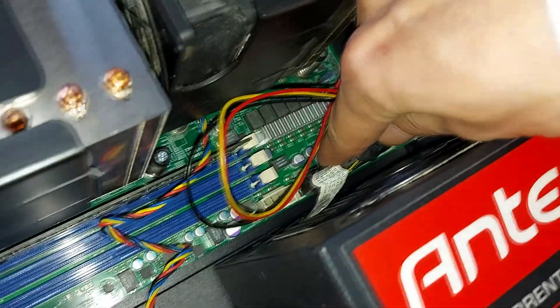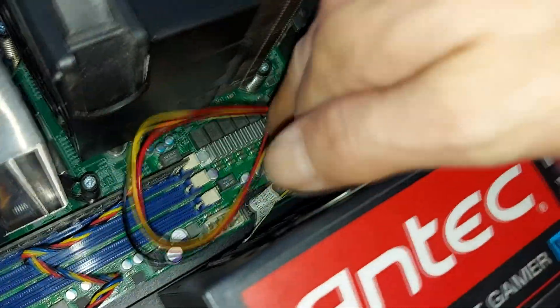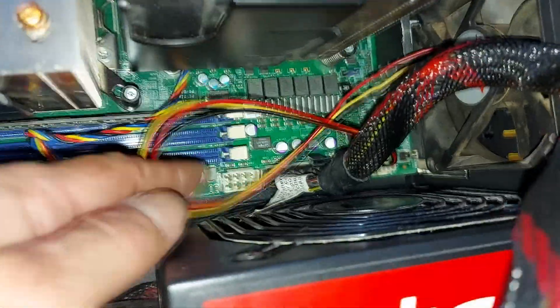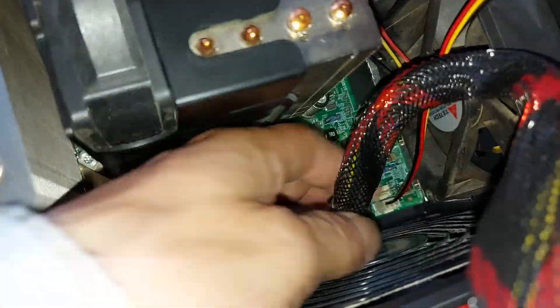We just need to get power to the board now. We've got an ATX power connector and two additional CPU power connectors. I don't know why there are two of them, because one seems to be sufficient to power the board up and everything's fine. I have tried the extra one installed and it doesn't appear to make any difference whatsoever in terms of performance or how the system runs.